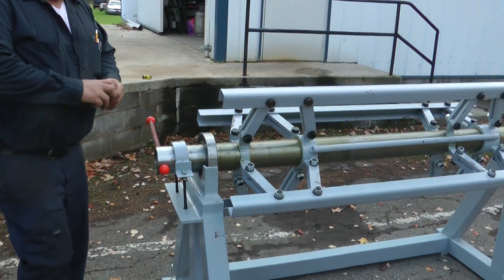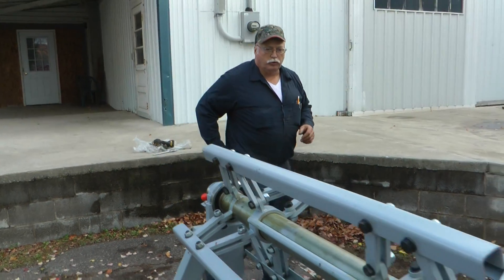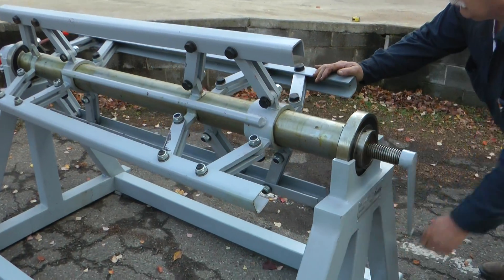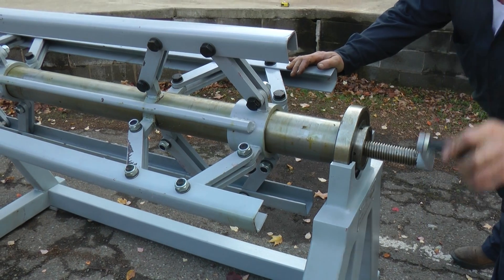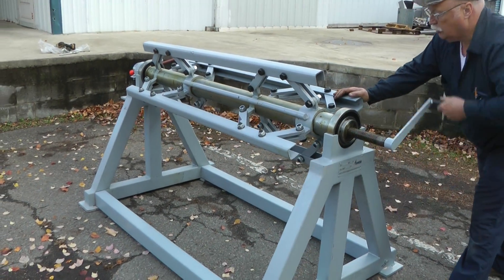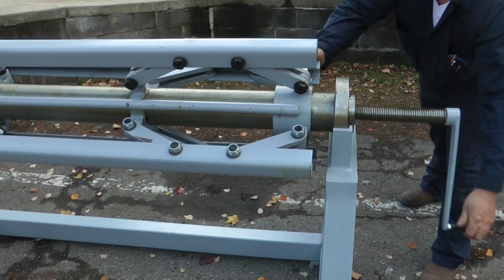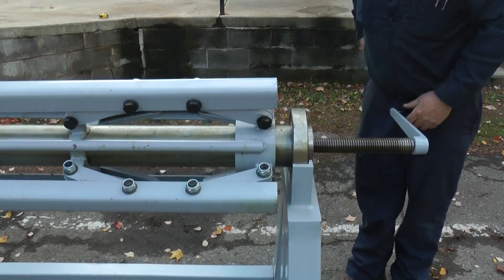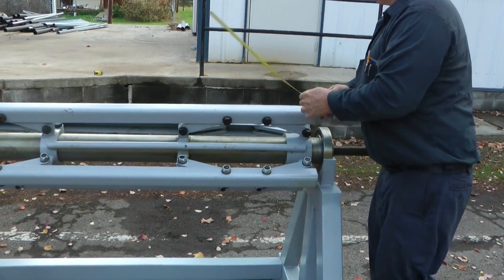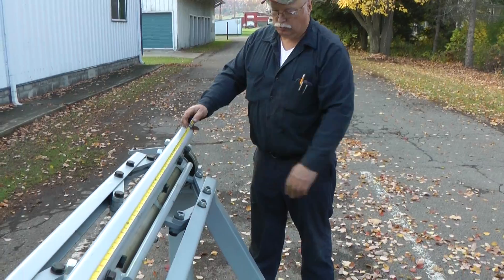We can go out to a 24-inch inside coil. It'll go down as small as 16 inch — just slightly less than 16 inch. And it is five feet long, sixty inches clearance between them.